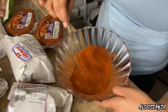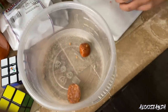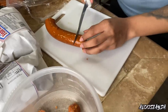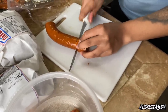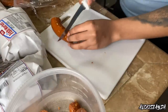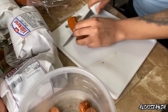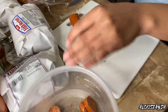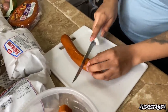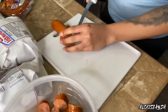Then I went in with this smoked sausage — I got the spicy kind. I found it at Walmart; I couldn't find it at WinCo. You can cut them as thick or as thin as you want — I just did medium. You don't have to get the spicy Cajun one; there are so many different flavors, it's really up to you on what kind of flavoring you want.